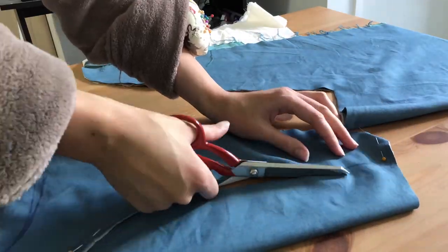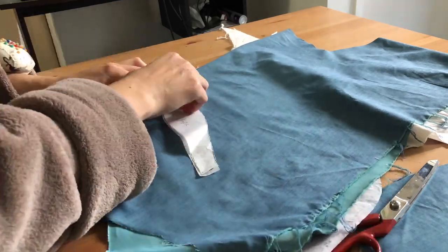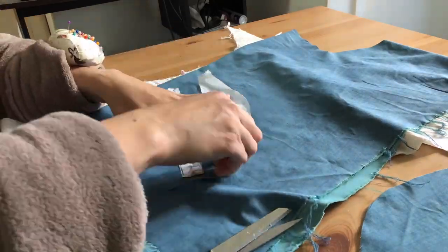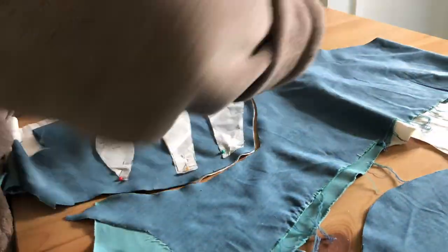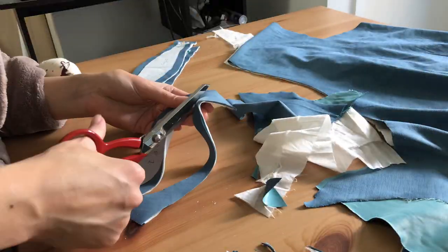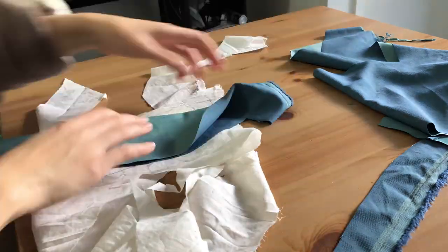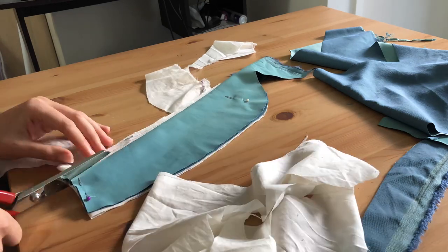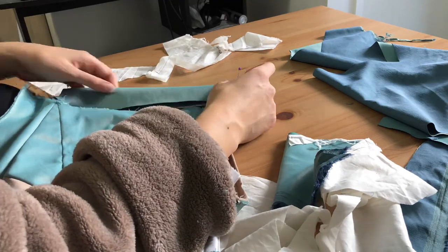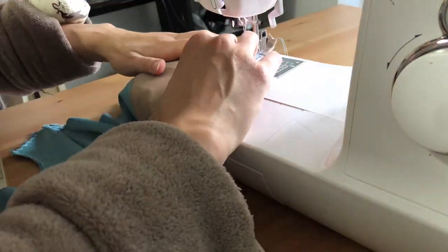I needed the extra two pieces for the back of the bodice, but while I was at the cutting stage I thought I may as well cut out all my pieces. So I cut the cup pieces and shoulder pieces as well, even though you won't see me use them in this video. I cut all of those twice — out of the main fashion fabric, which is a polyester of some sort, and also the white cotton lawn. The two weird rectangle pieces were what I needed for the back of the bodice, but I didn't actually touch those pieces in this video.